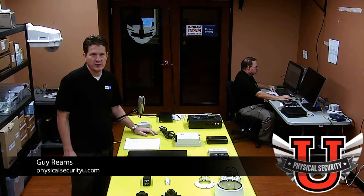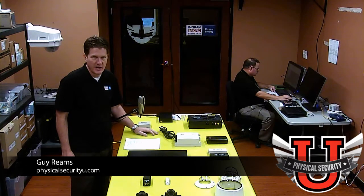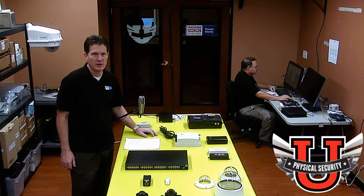Welcome to Physical Security University. My name is Guy Reams and welcome to our lab. Today I'm talking about power, specifically power considerations for physical security projects. We have a course coming up where you can learn various different aspects of power regarding physical security and video surveillance. Today I'm going to take a quick preview of various products and the solutions those products offer.